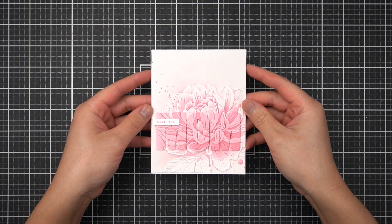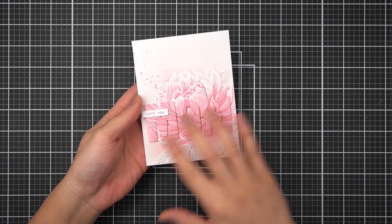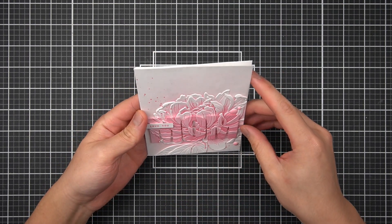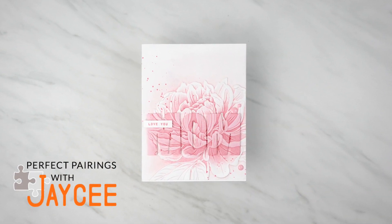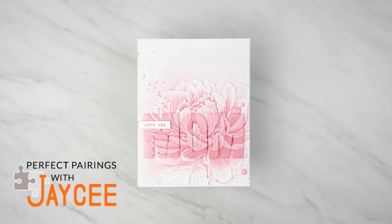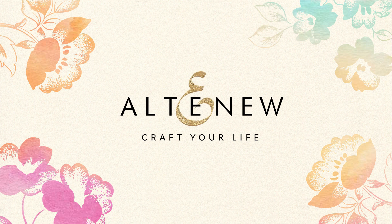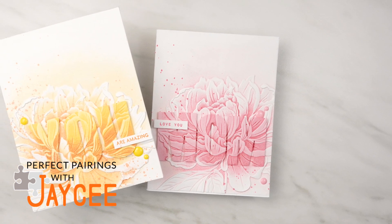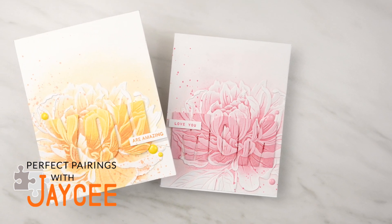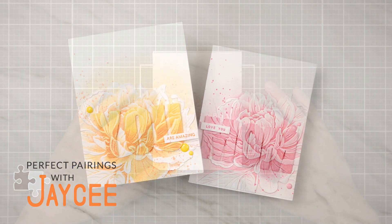I shared this card on the March 2022 embossing folder release, and so many of you wanted to see this recreated. So luckily, this is a perfect pairing. I'll show you one easy embossing folder technique to make these beautiful dimensional embossed cards. It was sort of my response to the die cut inlay technique, and so for this perfect pairing, I'll call this the embossed overlay technique.